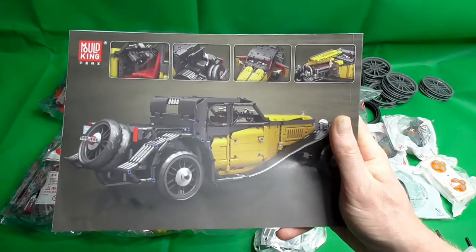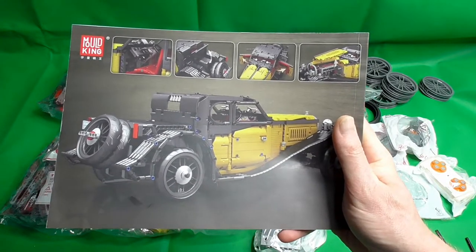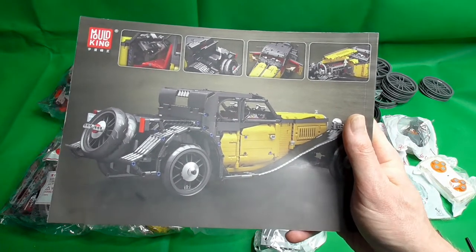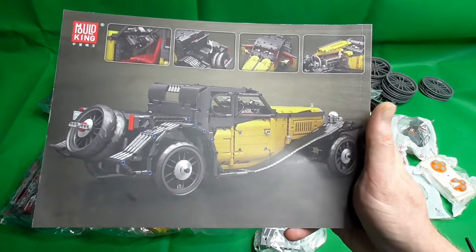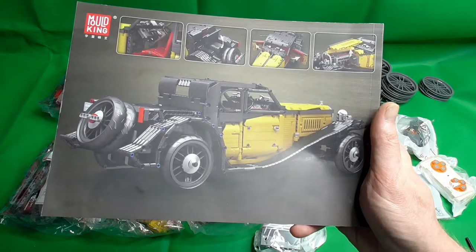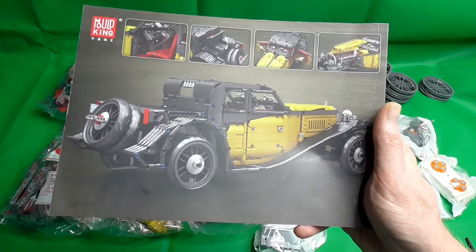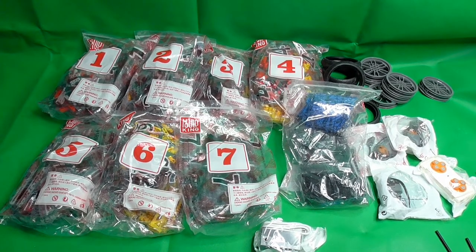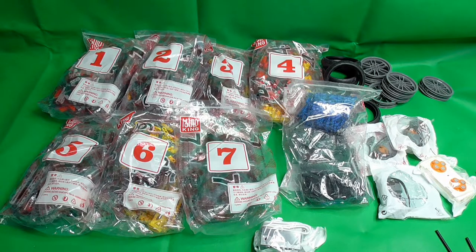This is the back of the car. I believe it might be a stolen MOC — I'm not sure at the moment. Just check the set info, and if there is a MOC, there is a second link in the video description. The first goes to the World of Building Blocks where you can buy the set from my partner, and the second link goes to the MOC page if one exists — which I believe, because this car looks too cool to be designed by Molking.